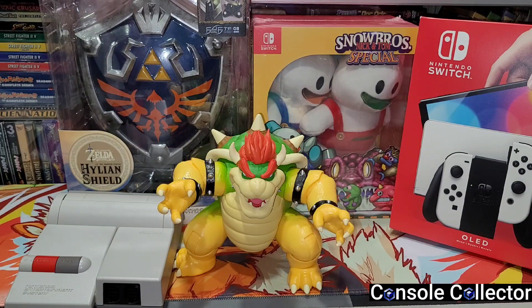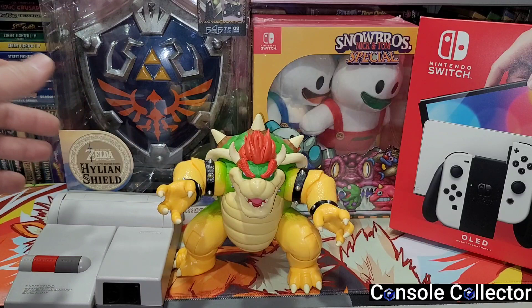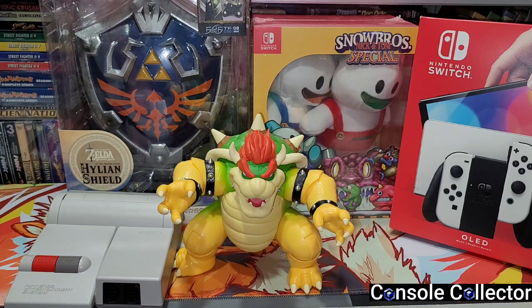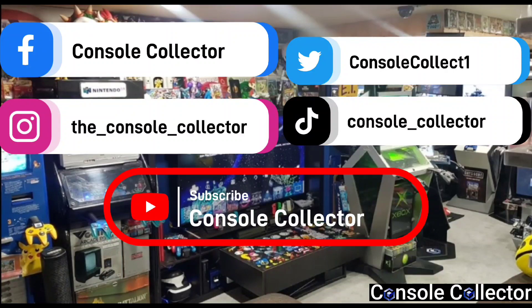That's gonna do it for this round of pickups. All of this stuff is really great — it is hard to choose one, but I honestly just have to go with Snow Bros, such an amazing set. But again all of this stuff is super cool: the top loader, this neat Bowser, the Hylian Shield, and the cool extra gifts from Tay. Be sure to like, comment, subscribe and share. I am the Console Collector — until the next video, happy gaming!